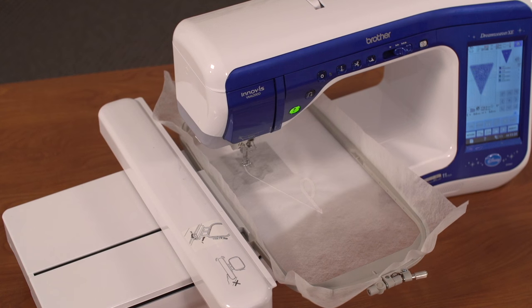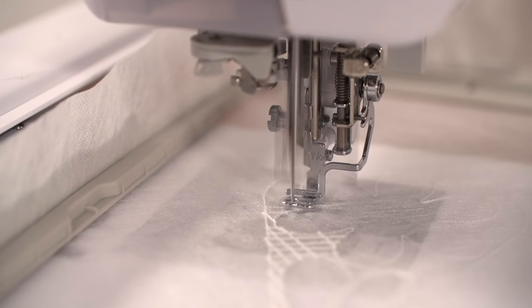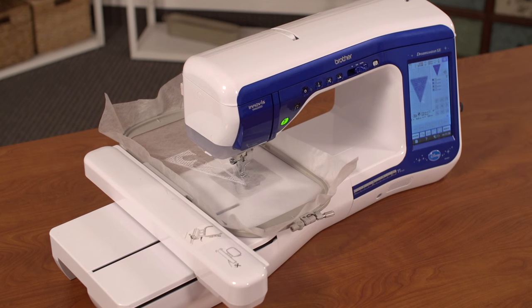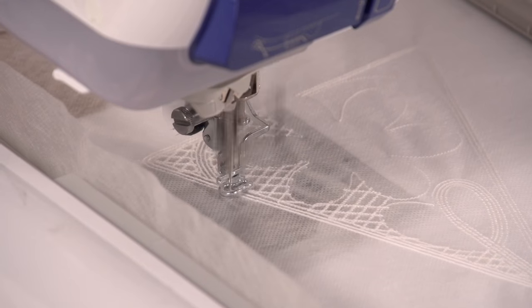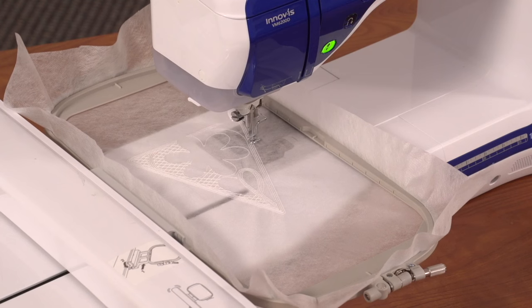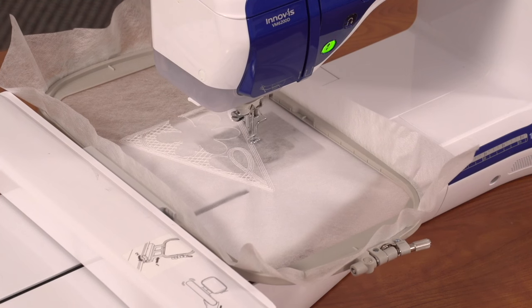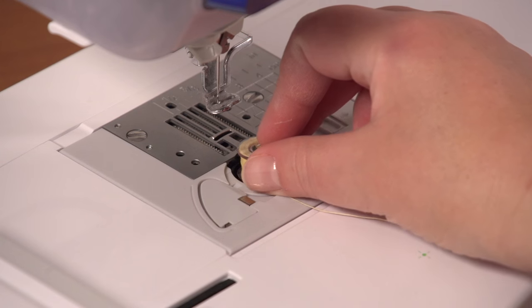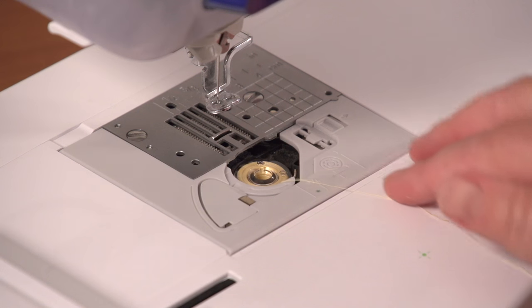Embroider the design. Use a size 11 or 75/11 sharp sewing needle, not an embroidery needle. A sharp sewing needle has a smaller, finer point than an embroidery needle, so it brings the best results when embroidering lace. This design has four color changes; for each one, I'll change the bobbin to match the color that I'm using in the top.